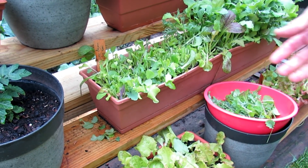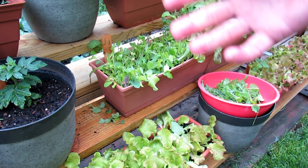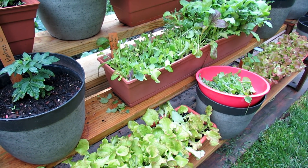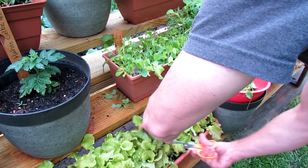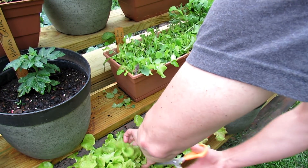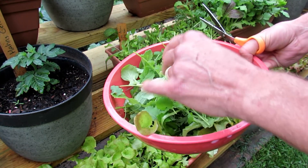Lettuces are cool weather crops. They're going to keep coming back while the weather is cool. But once it gets up into the 80s and stays warm, they tend to bolt and they're going to flower, and you've got to wait until fall to plant them again. This is just one variety of lettuce and you would do the same thing — just cutting the leaves off. And you can see a nice amount of baby greens.